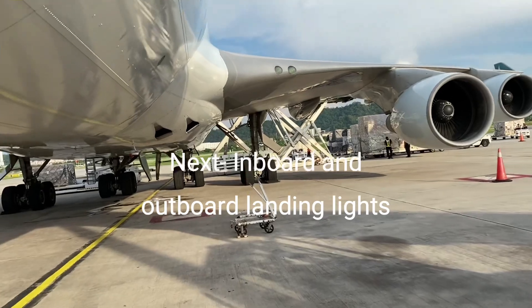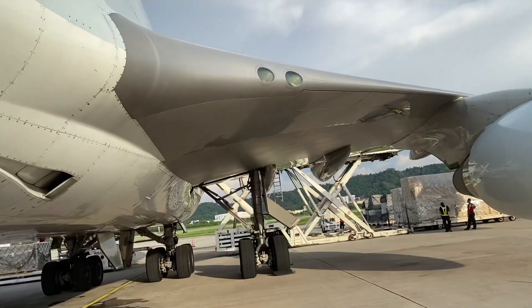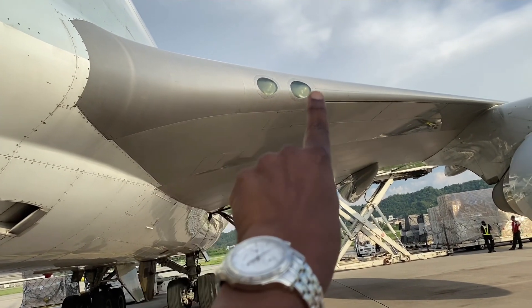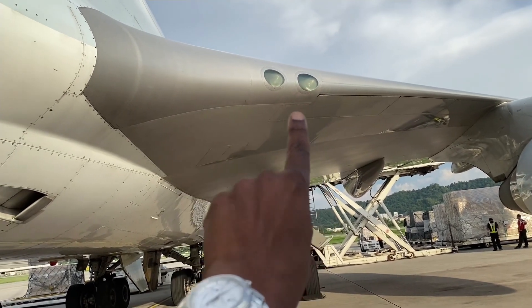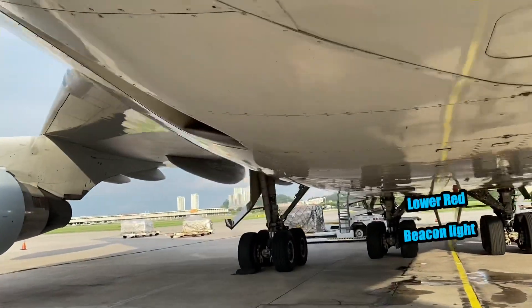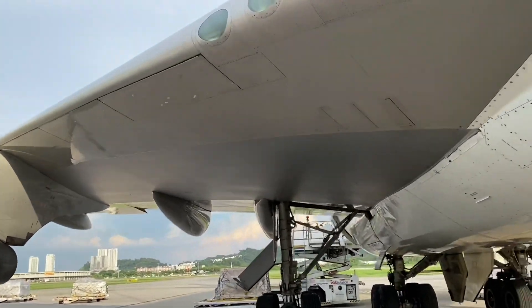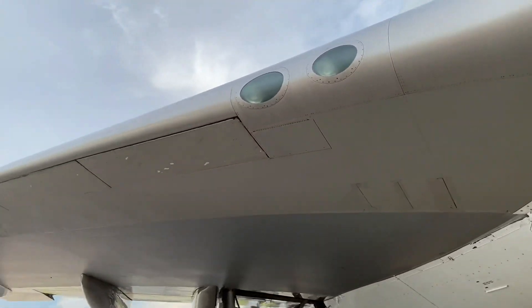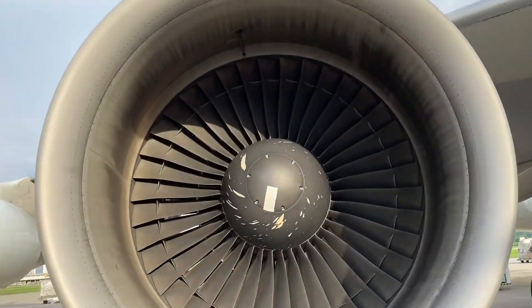You can see the lighting here. These two lights — that's the inboard landing light and that's the outboard landing light. I showed you the switches on the inside; that's those two. Obviously they're left and right. Inboard landing light, outboard landing light. We put those on for takeoff and for landing.